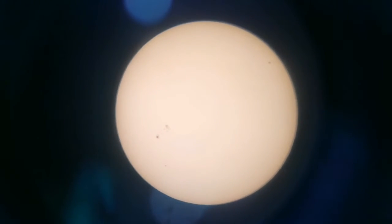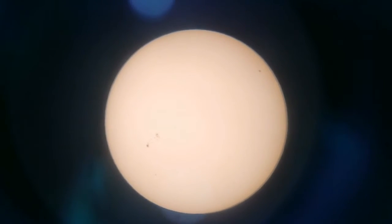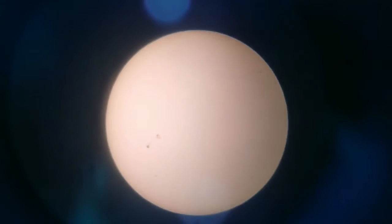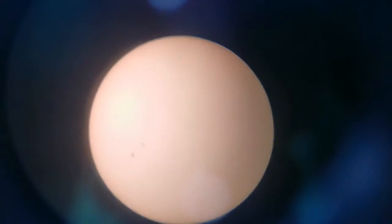This is the Coronado C-Max 25mm eyepiece. This shows the full disk of the sun through the Questar 3½ inch Maksatov telescope.